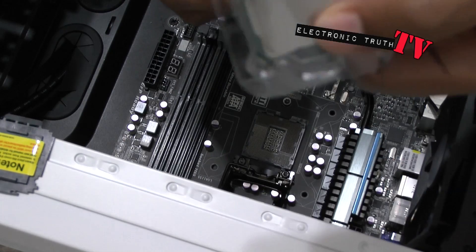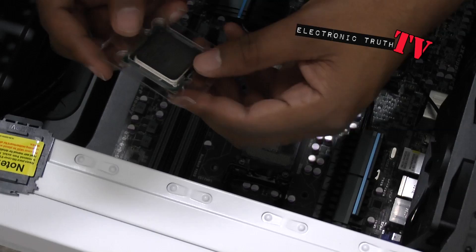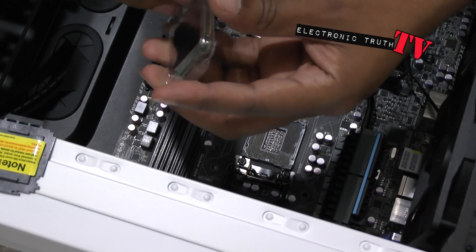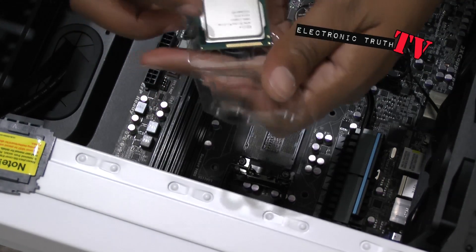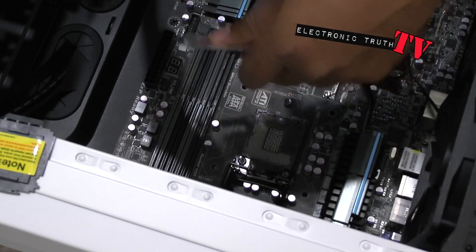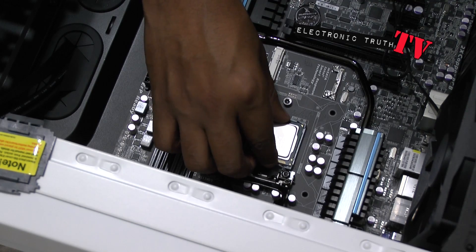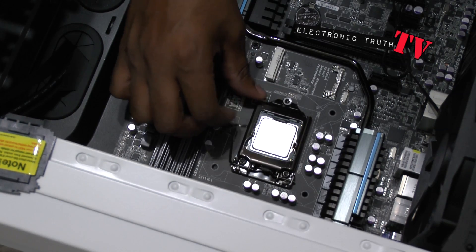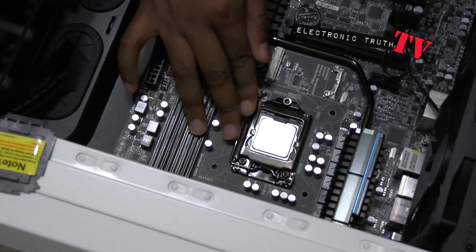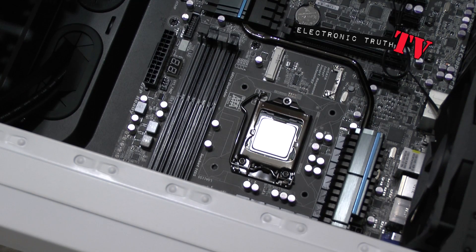I'm going to try my damnedest not to touch the top of this thing, and try my damnedest to plug it in. It's kind of dense — this is an Ivy Bridge — but it's got a little bit of weight to it. You pretty much match the pegs up like so, sit this down, and that's it. It's in there. That easy — processor is in. The Ivy Bridge is installed.